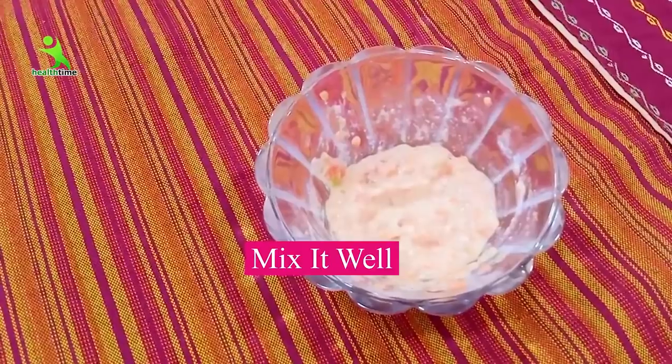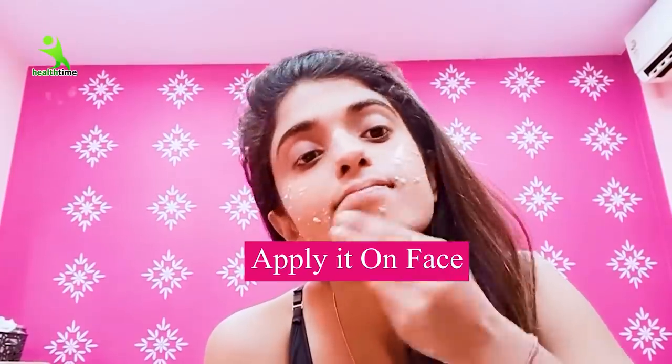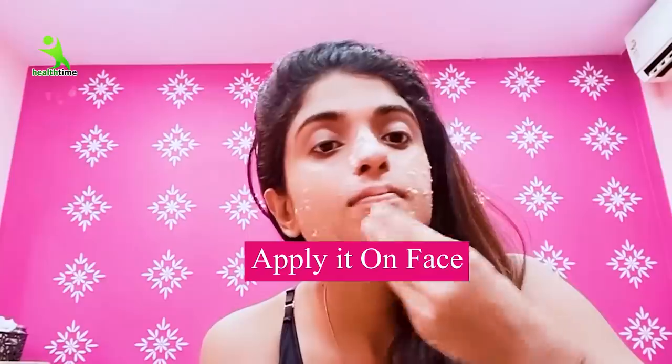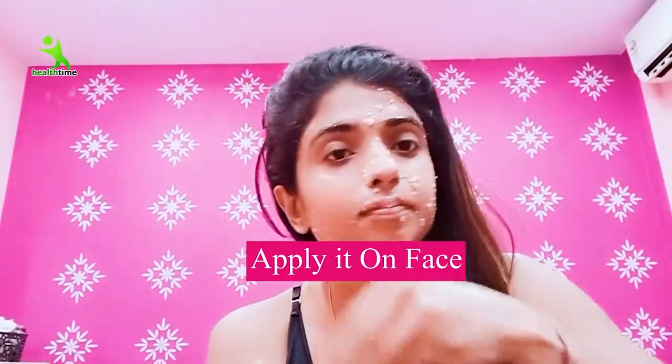You can see here, the paste is ready. Now take it on your fingertips and apply it on the neck and face. Leave it on for 15 minutes and don't talk to anyone or make any facial expressions, because moving your face while wearing a face pack can cause aging lines. So take care of this.